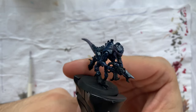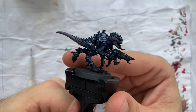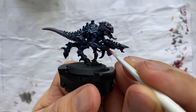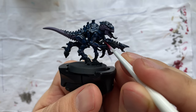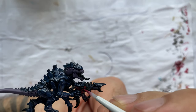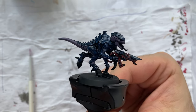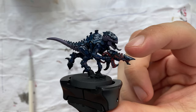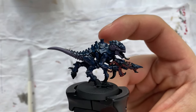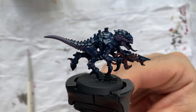For the weapon I will use some Corn Red, and I wanted to have the weapon done first so let's go for it. With the weapon done in Corn Red, I will now add Screamer Pink to the tongue and the eyes, so let's proceed with that.